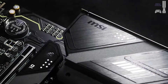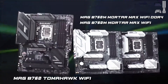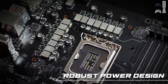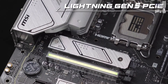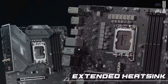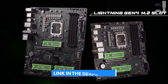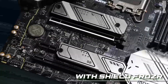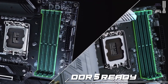Moving on to our best budget option, the MSI B760 Gaming Plus Wi-Fi. Don't let the budget tag fool you — this MATX B760 board packs a punch. It's super affordable, yet delivers surprisingly strong performance for your i9-14900K. It supports DDR5 up to 6800-plus MHz and features a solid 12-plus-1-plus-1 power delivery system. We saw impressive power delivery in our tests, proving you don't need to spend a fortune for great results.